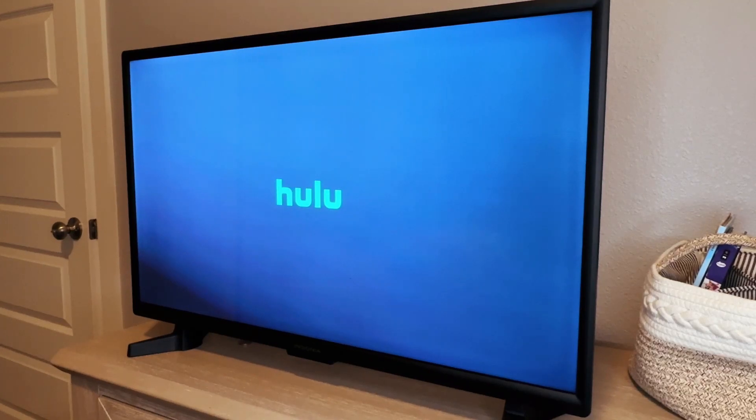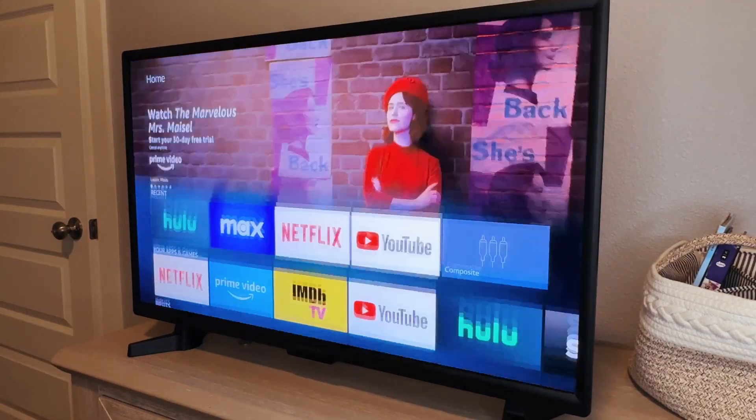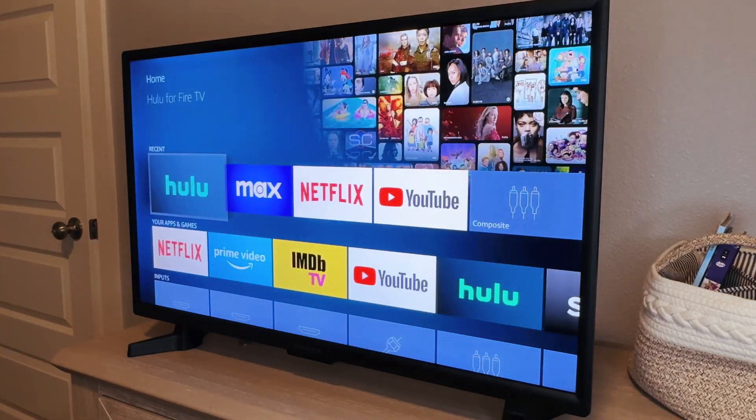And there you go. There's your new Fire TV app. Now back on the home screen — there it is. It's just going to be in your most recently opened.